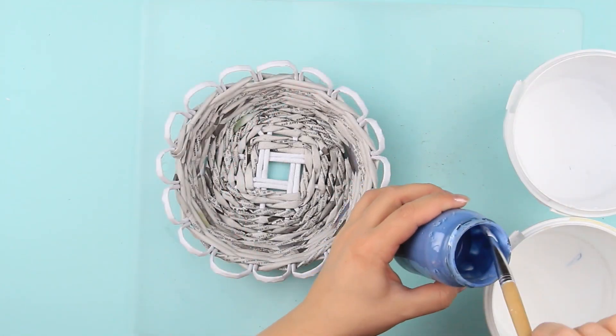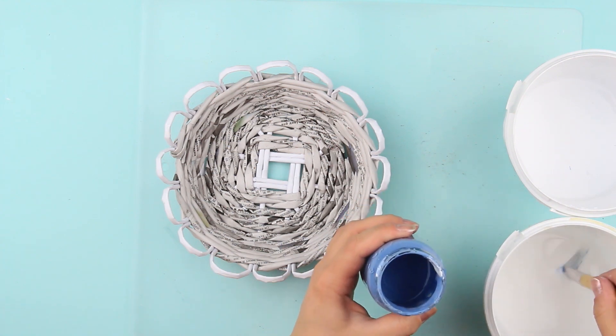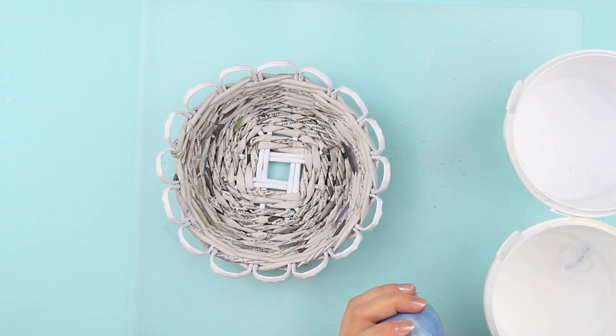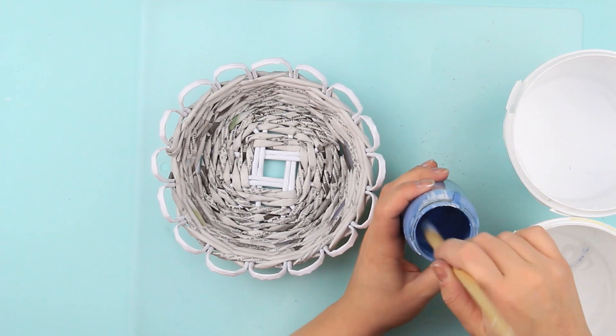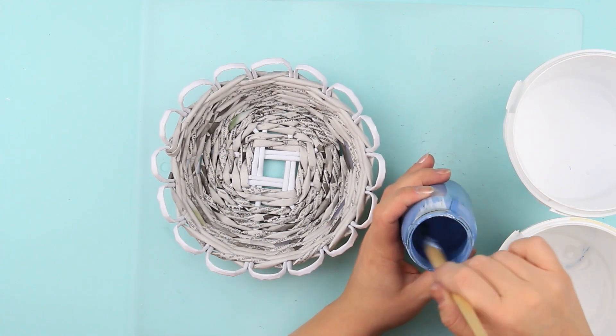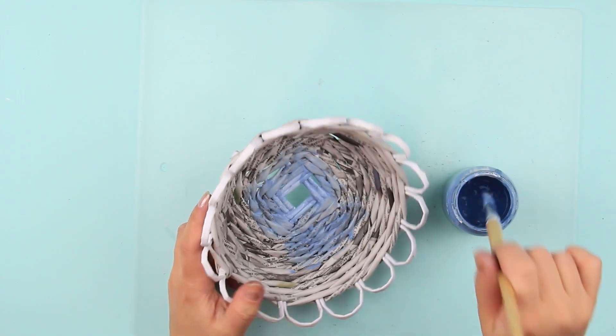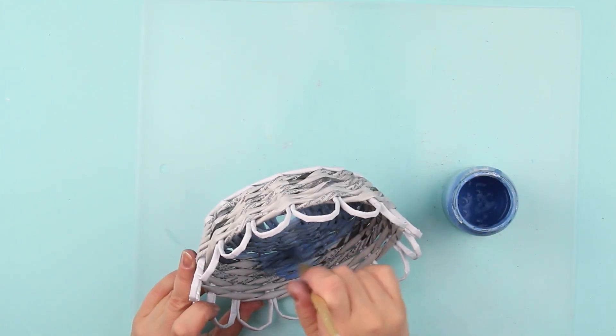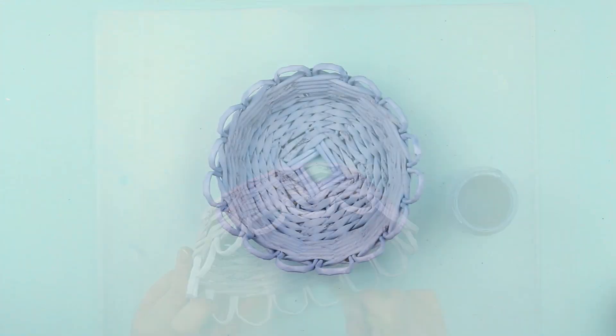Now we need to cover the basket with the ground. Make it by mixing white glue, white water-based paint, and water in equal proportions. Add the blue color. Paint all the sides thoroughly and let it dry.